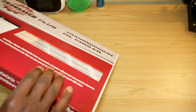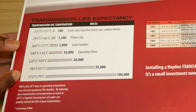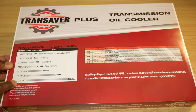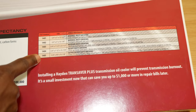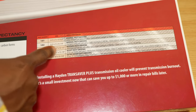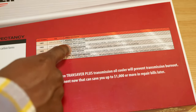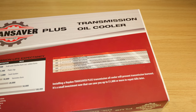On the back there's a chart on the life expectancy of your transmission. If you let the transmission reach 315 degrees, this is the number of miles it will last — the lower the temperature, the longer the life expectancy. There's also a small chart for the available coolers: the 1401 and 1402 for normal duty driving, a light towing option for up to 2,500 pounds, the 1403 which is the one I have for medium duty driving, and the 1404 and 1405 for even heavier duty applications.